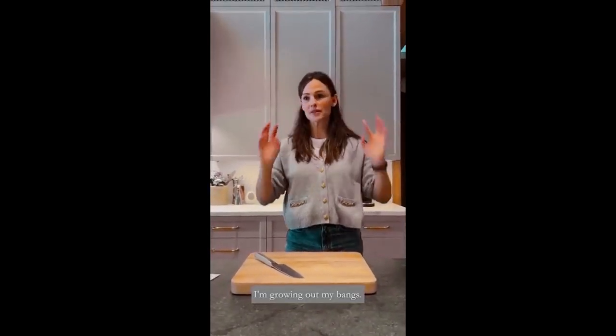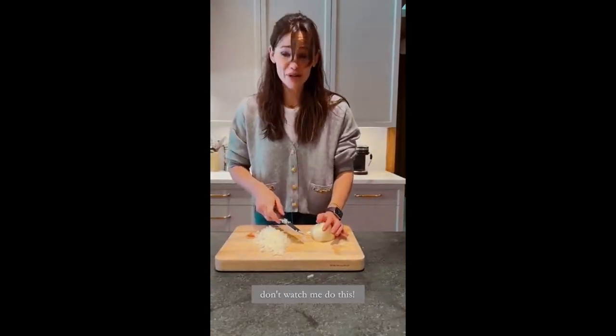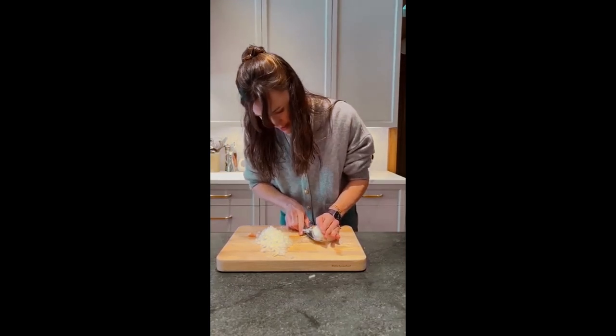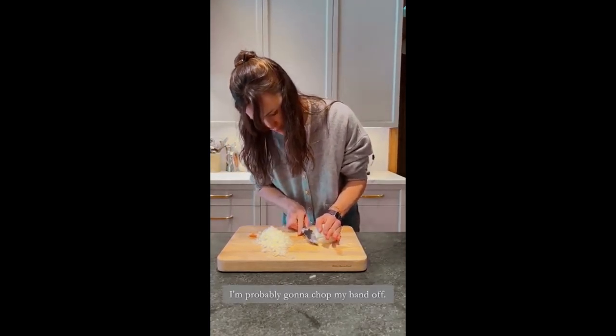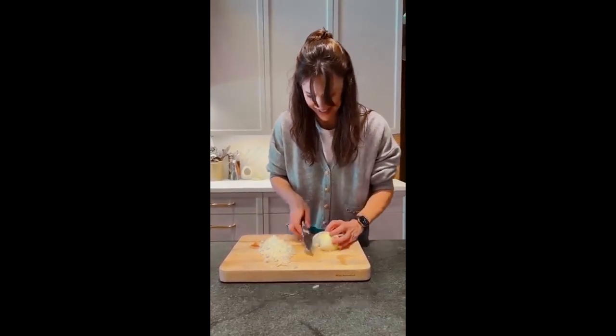I'm getting out my bags. I'm sure there's a better way to do this — don't watch me do this, I don't know what I'm doing. I'm probably going to chop my hand off. Just look away.